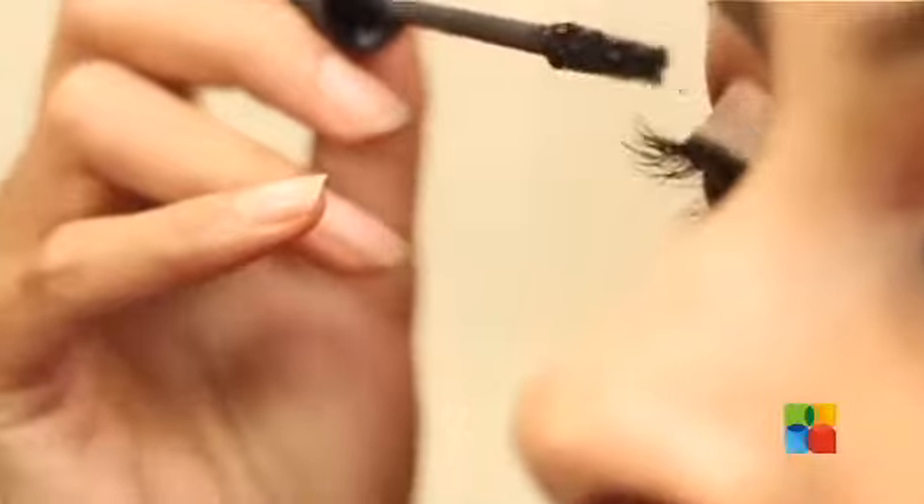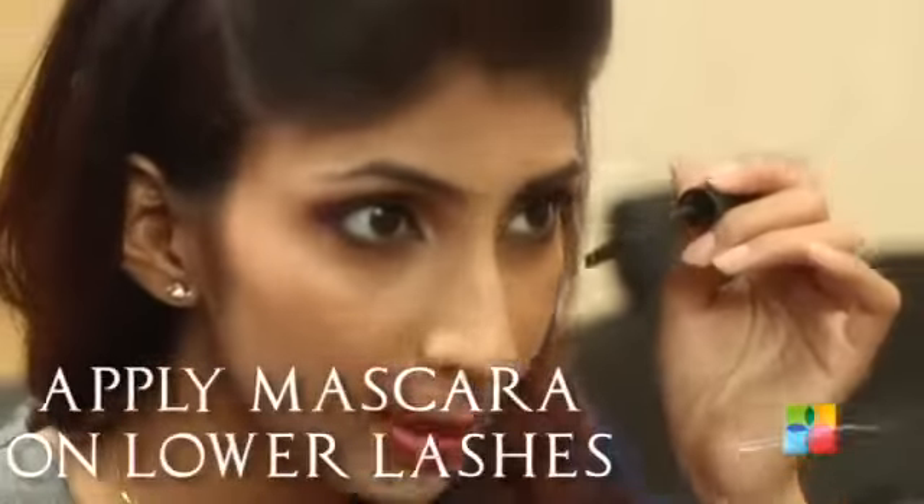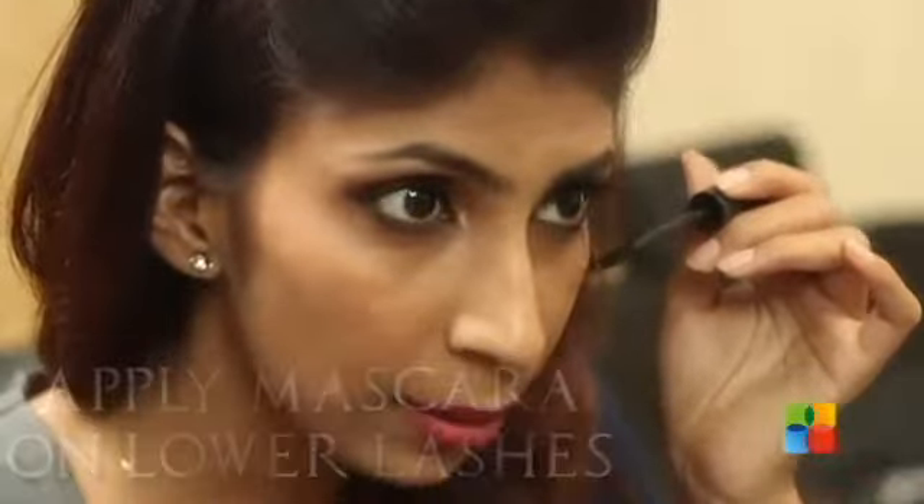Now I am going to use MAC Volume Mascara. You just have to look down and start from your inner corners, go midway and do your outer lashes. You can keep blinking while doing lashes but all you need to do is lift your chin up. Now you can also do your lower lashes with mascara — just lower your chin, opposite of what you did for the upper lids, and go outwards.